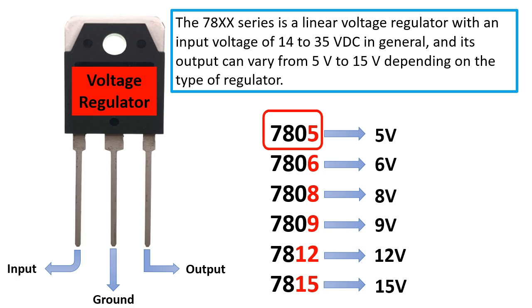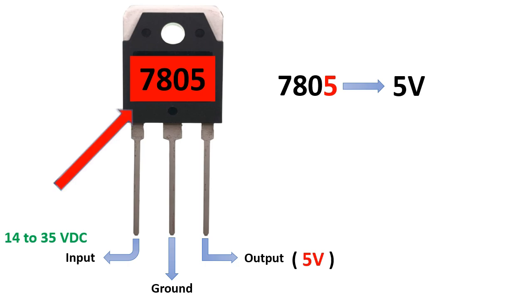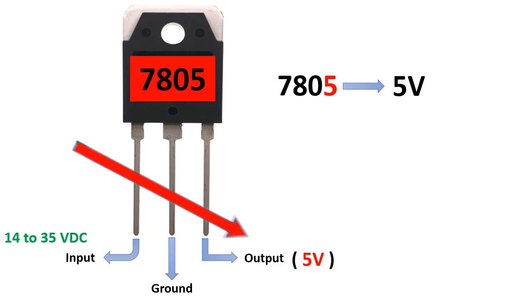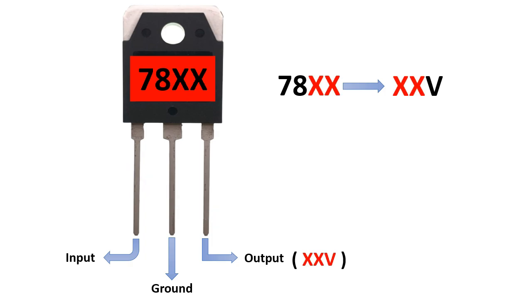For example, for the voltage regulator with reference 7805, the output will be 5 volts. For 7806 it will be 6 volts, and for 7808 the output voltage will be 8 volts, and so on. So always the two last digits in the regulator reference indicate the output voltage. For example, 7805 gives 5 volts output, 7812 gives 12 volts output. That is the rule for the 78xx series.